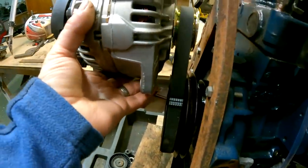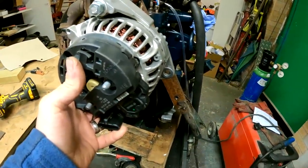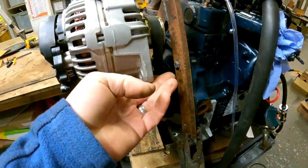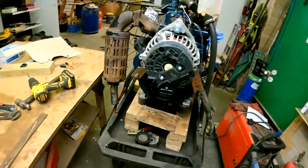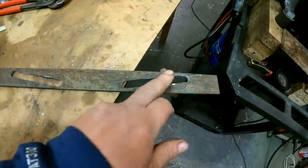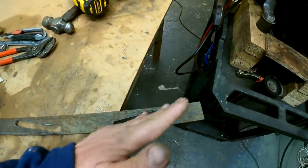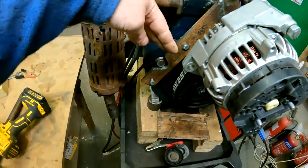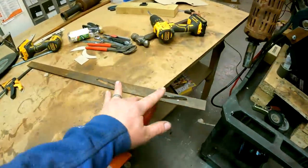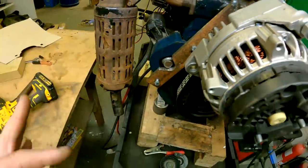I've decided to tension it by swinging the alternator rather than using a remote tensioner — that's less things to go wrong and potentially easier. I've started to cut out some slotted pieces on this 6 mil flat bar. Now we need to make this fit the alternator, and then we'll work out brackets to go from here to here.